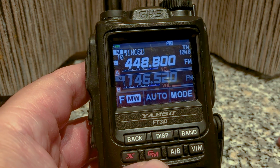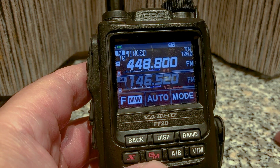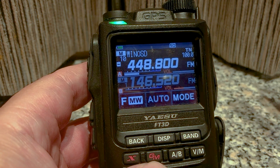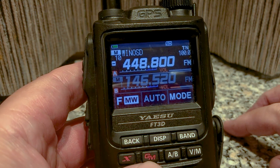Hi everyone, this is a very quick setup of APRS on a Yaesu FT3D. There are a few things I'm not going to explain because I want to do a very quick video. There will be another video where I'll take a long time to explain many different things.